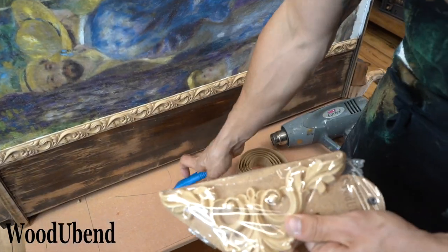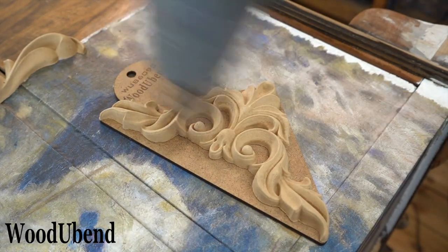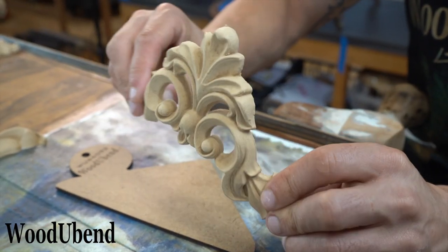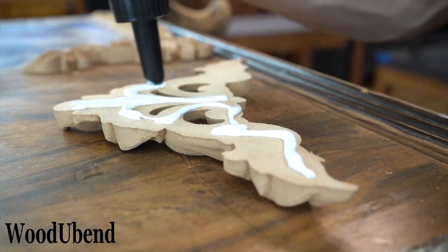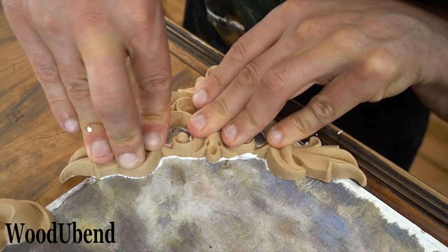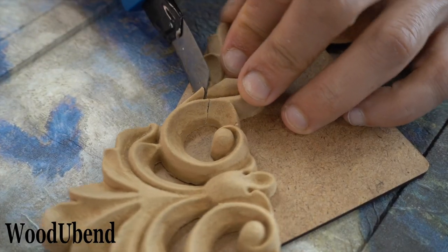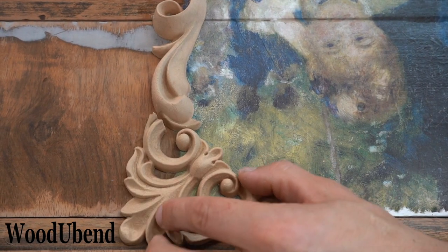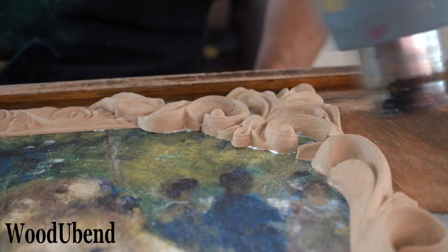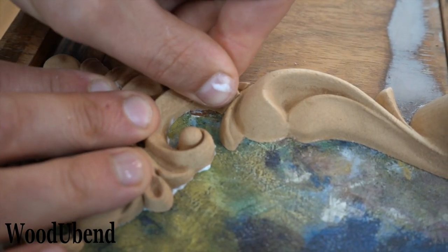Another third generation Wood You Bend moulding that we will be using for this project is 1693. We heat the moulding until it is bendy and apply our wood glue. We like to use Tight Bond Quick and Thick as it does exactly that. Some of the mouldings needed cutting so that they could fit in with our design, but this wasn't a problem as we managed to wriggle the moulding into a perfect place.